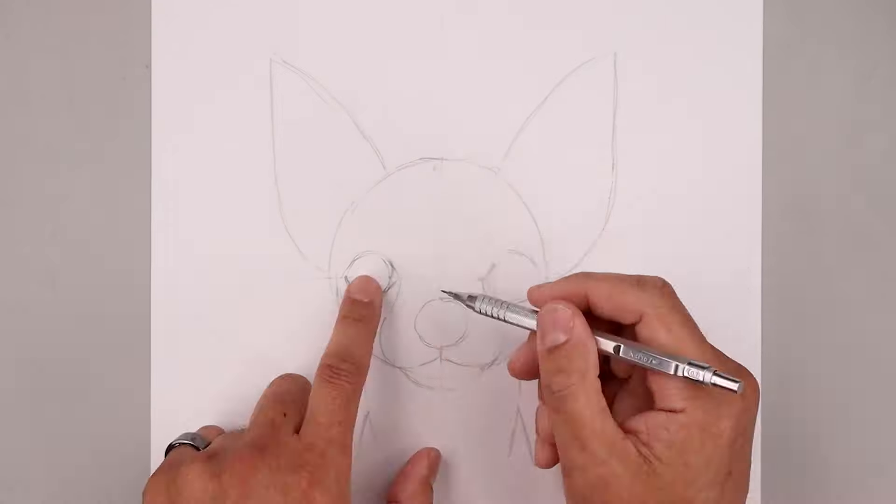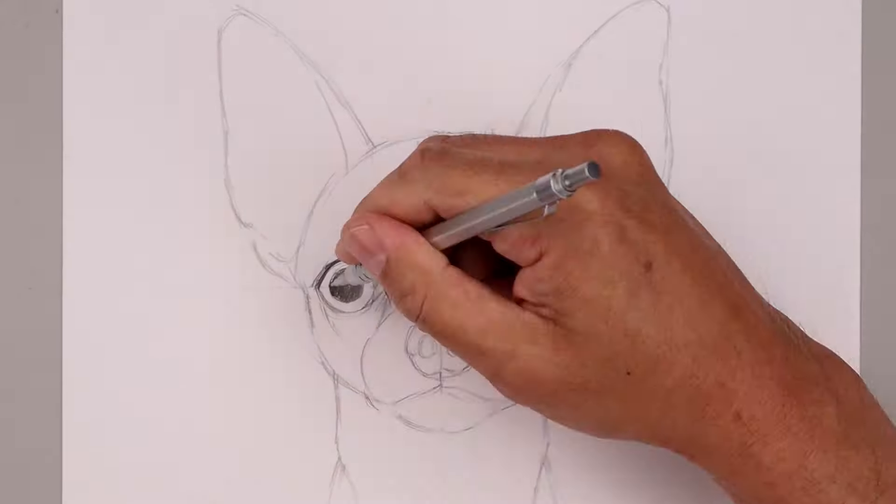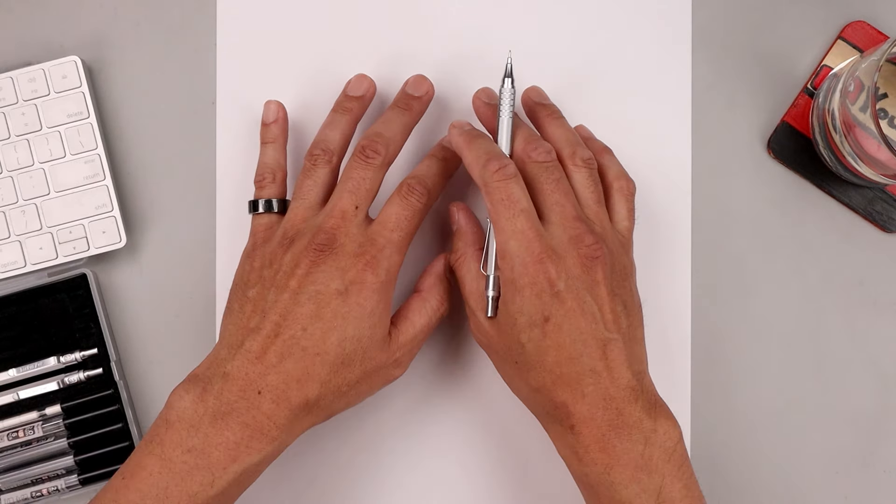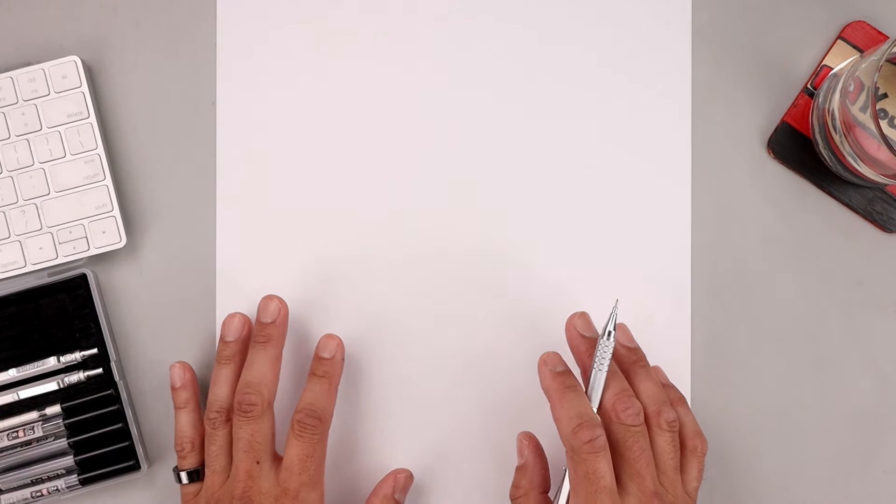What's up everyone and welcome to the club. In today's video we're creating a simple and cute illustration of a chihuahua. For today's lesson we'll need some plain white paper and a pencil. I'll start today's drawing off with a 0.7 millimeter mechanical pencil with a 2B graphite stick. The best way to begin this drawing is to break it down with the basic shapes first before we get into the details.